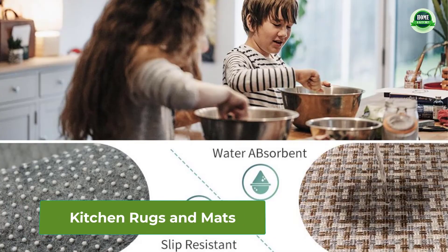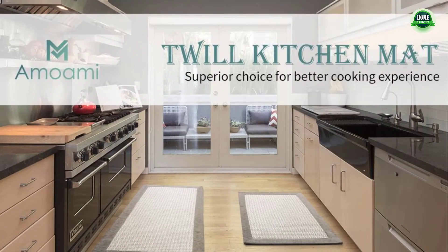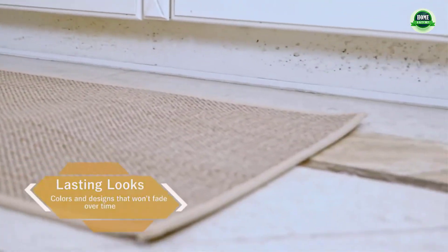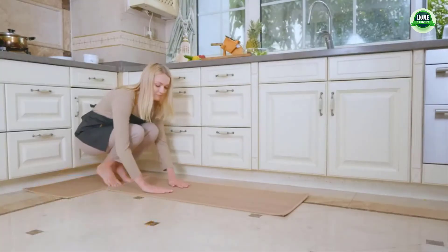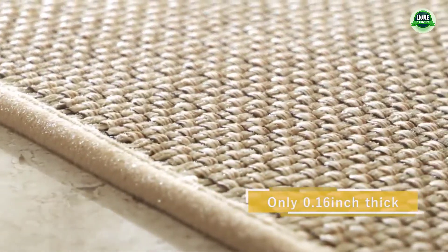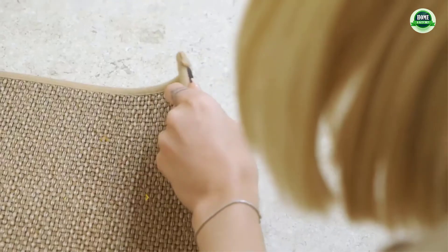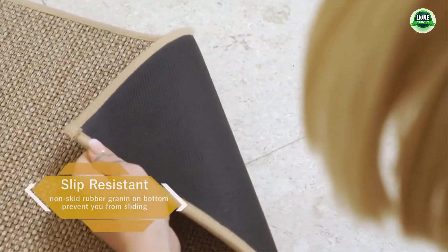Rempri 2-piece kitchen rugs and mats: non-skid, washable, easy to clean, waterproof. The kitchen mats and rugs are easily cleaned — the material repels water, liquids, oils, and stains. Simply wipe dirt off with a damp cloth or use a handheld vacuum. The anti-fatigue kitchen mat relieves back pain and spinal pressure and helps to improve circulation and posture so you can stand comfortably in the kitchen or at any workstation.